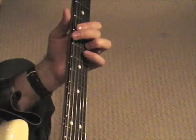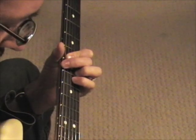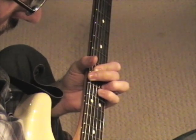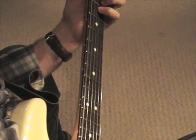So again, he slides it up to the 10th fret, then slides it back down to the 3rd fret.